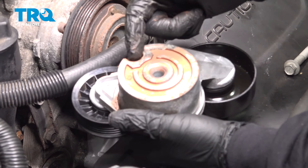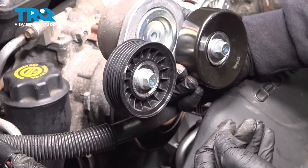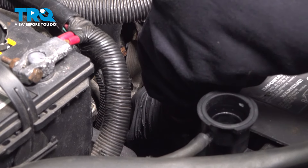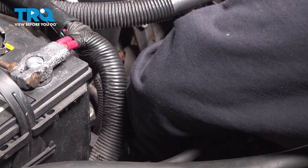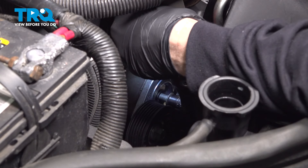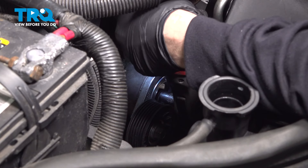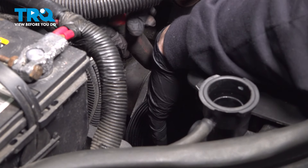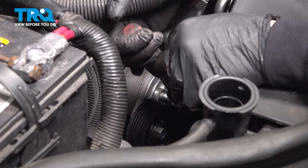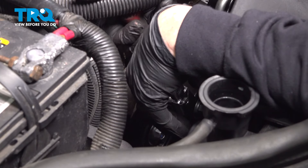On the back of our tensioner, there's a notch — there's actually a bolt head that is going to fit into this, so it lines up just like this. Go ahead and feed that down, get it lined up, then install the bolt in the middle. Snug that bolt in. Once seated, pop our ratchet on there — our goal is just to make it good and snug.